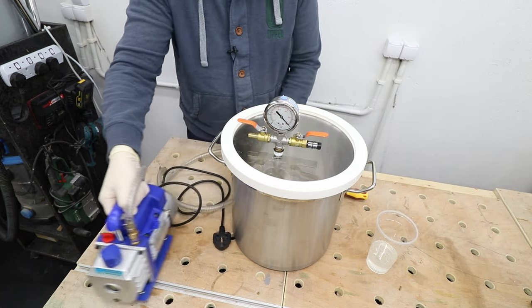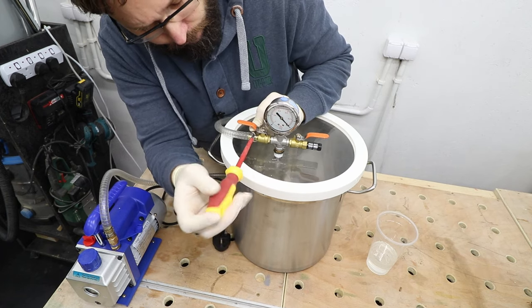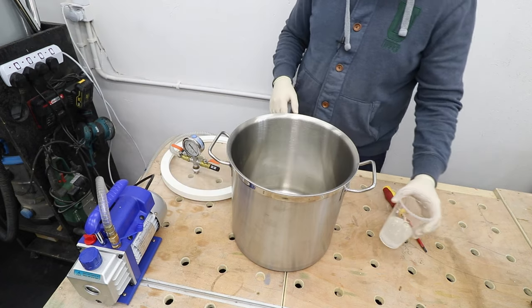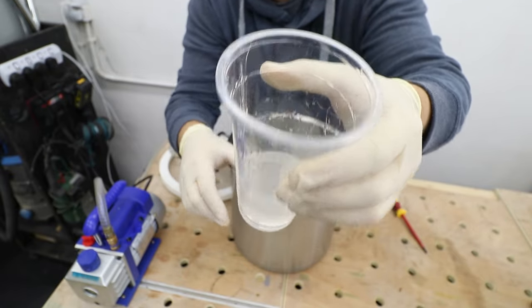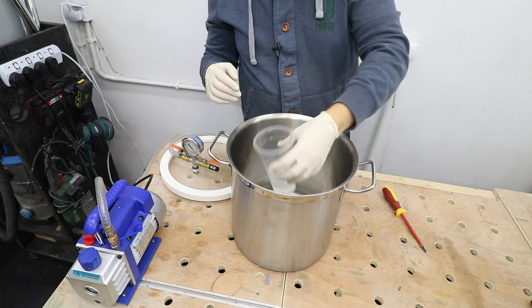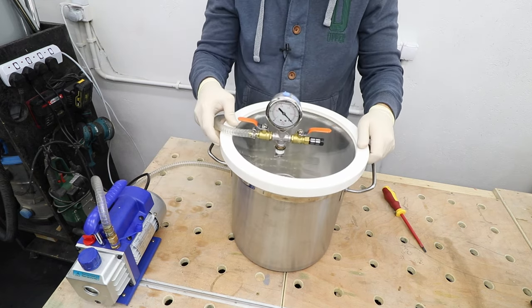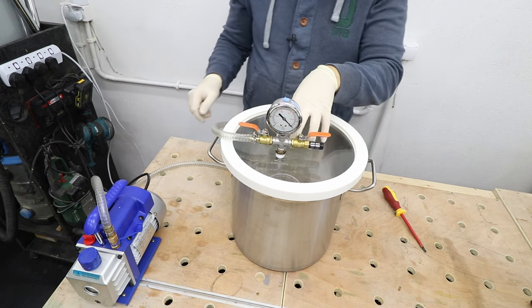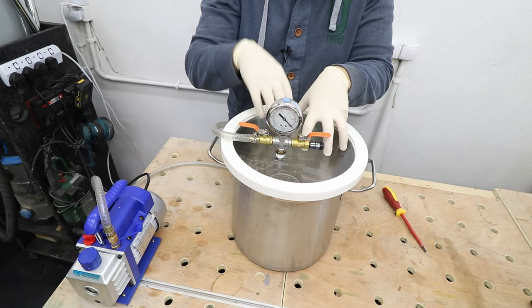Now for the vacuum chamber. First of all we need to connect the hose to our outlet. Now it's time to plug in the pump and put our resin in — again, plenty of air bubbles inside as you can see. I'm putting something underneath here just to make sure I don't have a massive spillage in the tank. Now the lid — make sure the connection between the lid and the pot itself is nice and solid, and when you turn on the pump try to put a bit of pressure on it so the lid catches the tank and creates a vacuum inside.